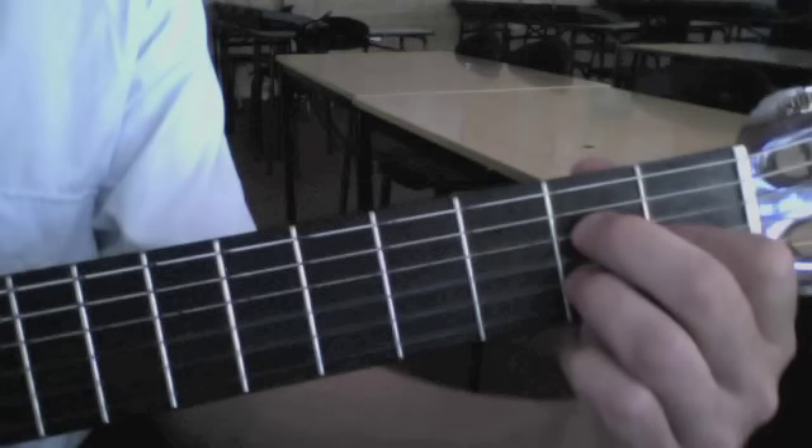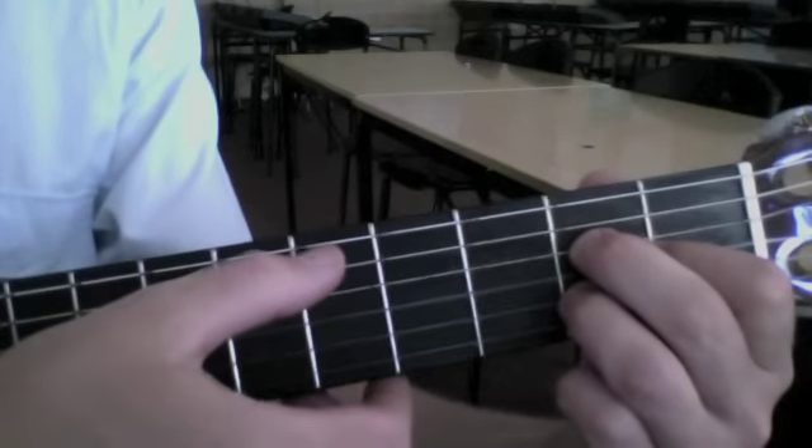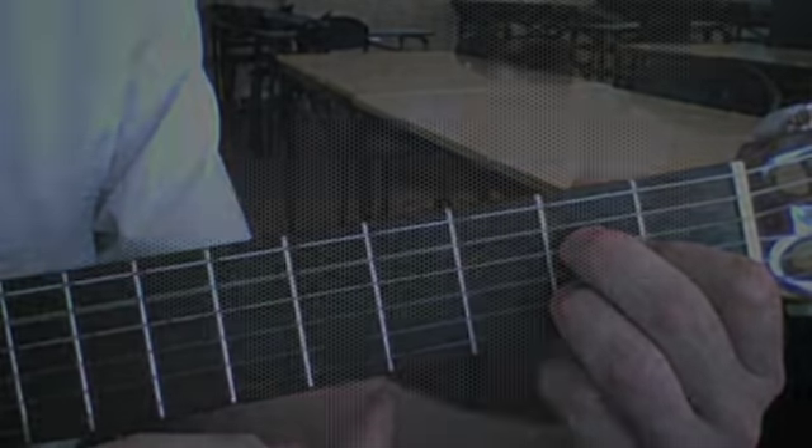This is the alternate shape, and we strum, as you can see, all 5 strings.